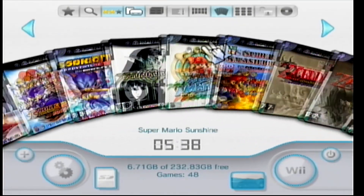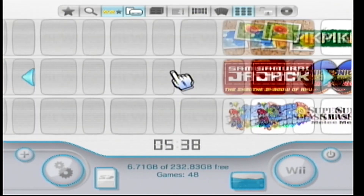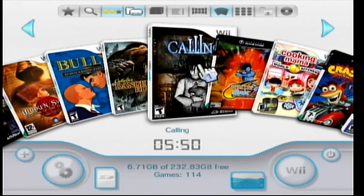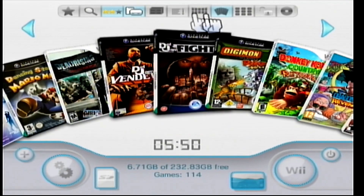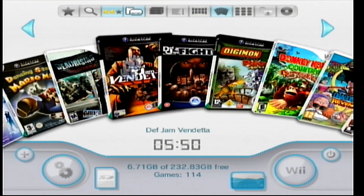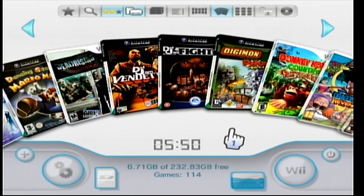You can change the layout of the loader — you can have it as a roulette wheel or showing all the games like a Wii channel. This shows my Wii and GameCube games all in one category. If your games aren't showing up, mess around with some of the menu options. Make sure the title sources for your Wii and GC games are selected, and they'll show up. Sometimes you need to uncheck 'Favorite' to show all your games.